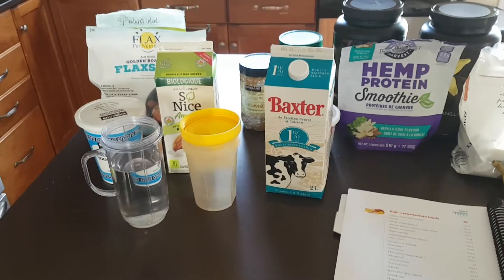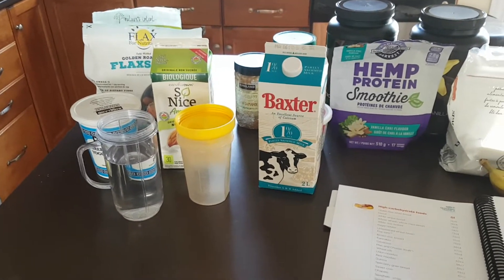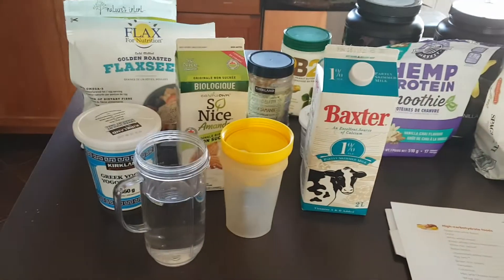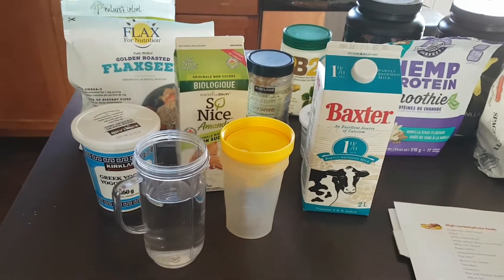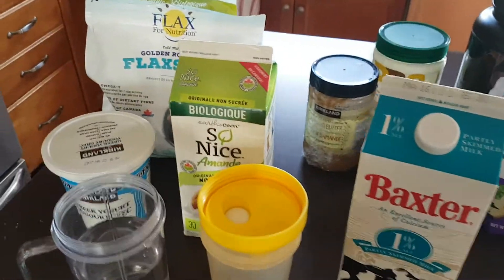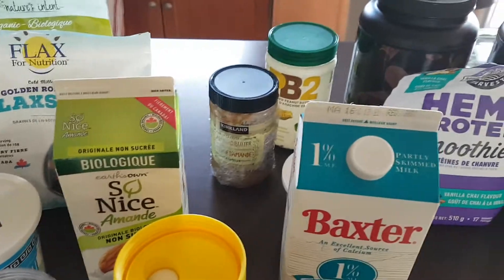Hey everyone, hope you're having a great day. I wanted to shoot a quick video — a lot of people have questions on what can I mix in my shake, so I'm giving you some ideas here. I want to start with the basic ingredients.